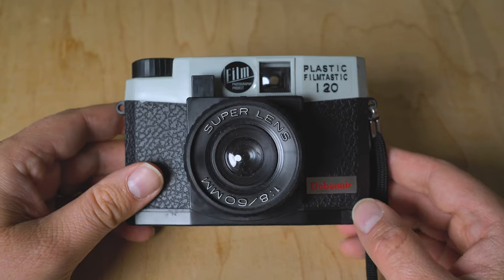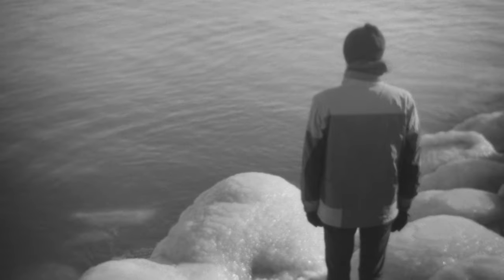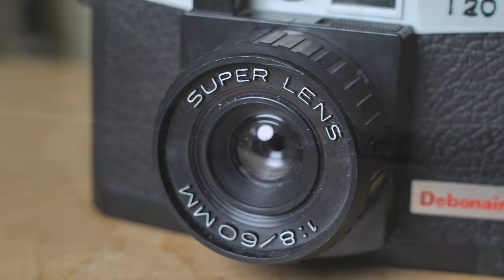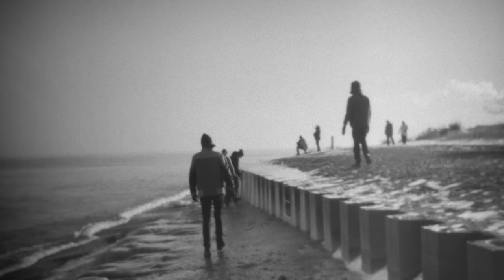This is a very lo-fi plastic lens camera — very limited in what it can do, but the images it creates are very dreamy. As a Holga and Diana shooter, I actually kind of like this camera as an alternative. If I get tired of the Diana or the Holga, this is a great camera to pick up. I know I can get a couple more shots on the roll of film and I'm going to get a very similar dreamy lo-fi medium format filmic look — the same kind of look I'd get with a Holga or a Diana, but with a slightly more compact body.